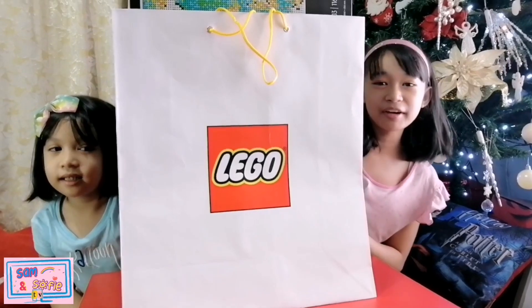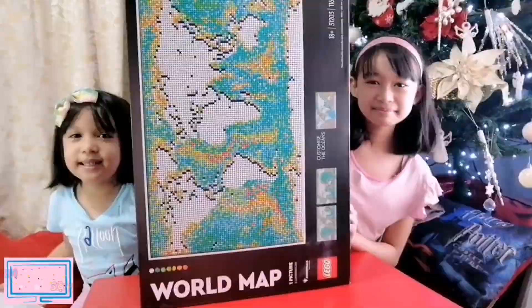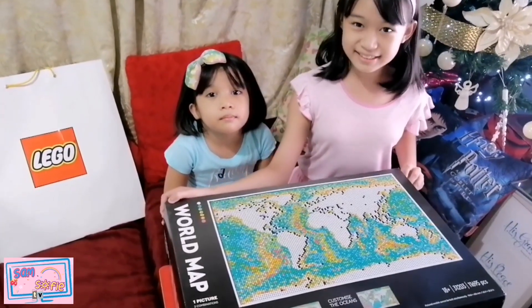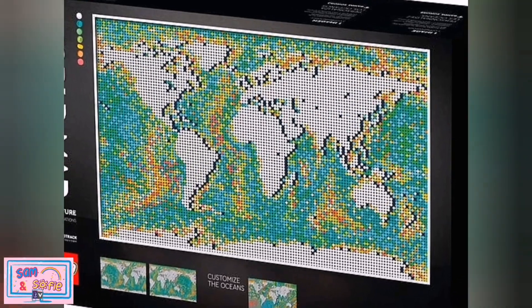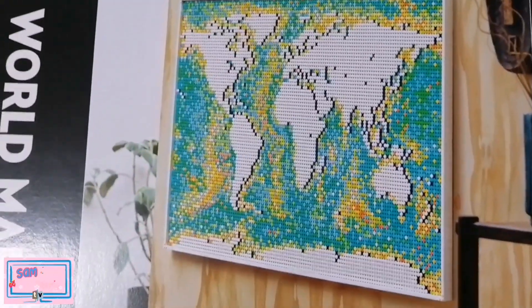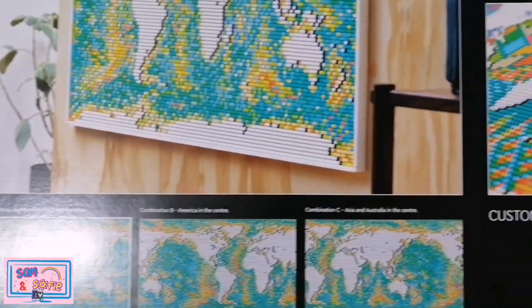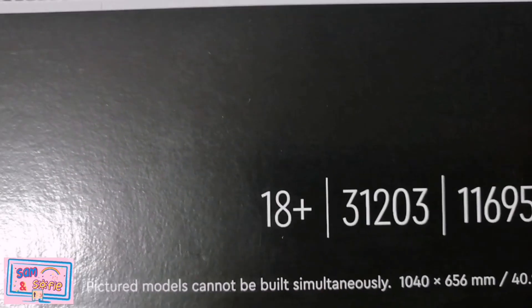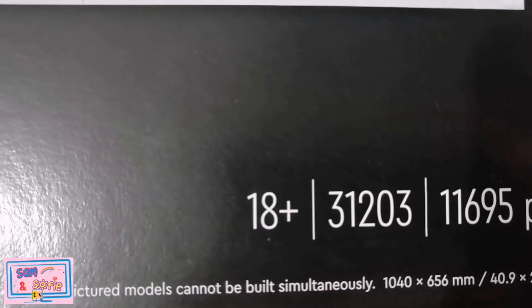Today we are going to unbox the Lego World Map. This is Lego's World Map Biggest Set — Lego's Largest Ever Build Set. This Lego Art World Map is the biggest set because of the number of pieces. It has 11,695 total number of pieces.